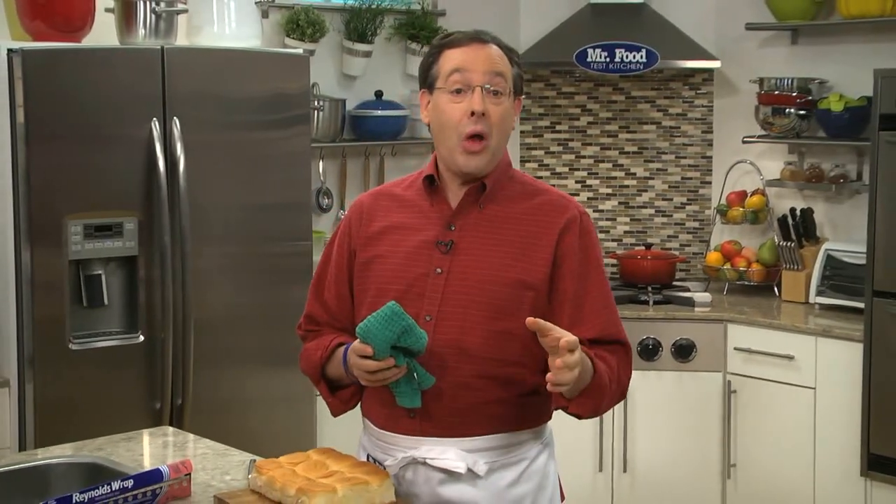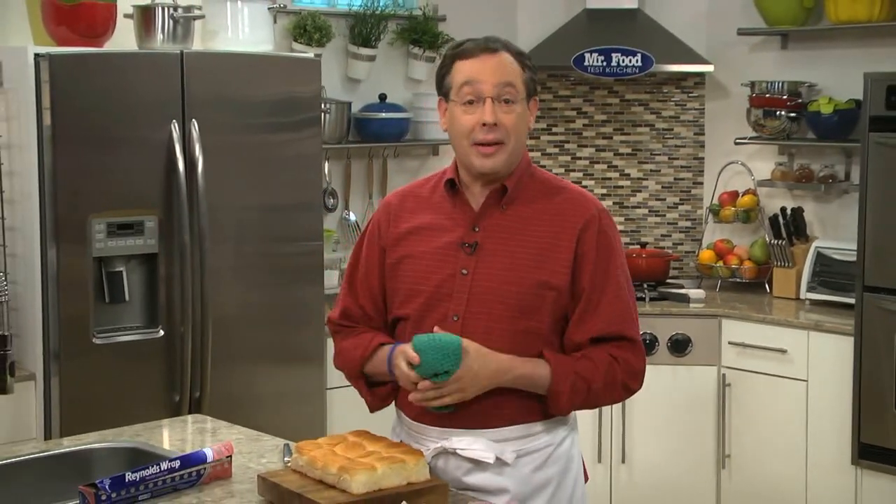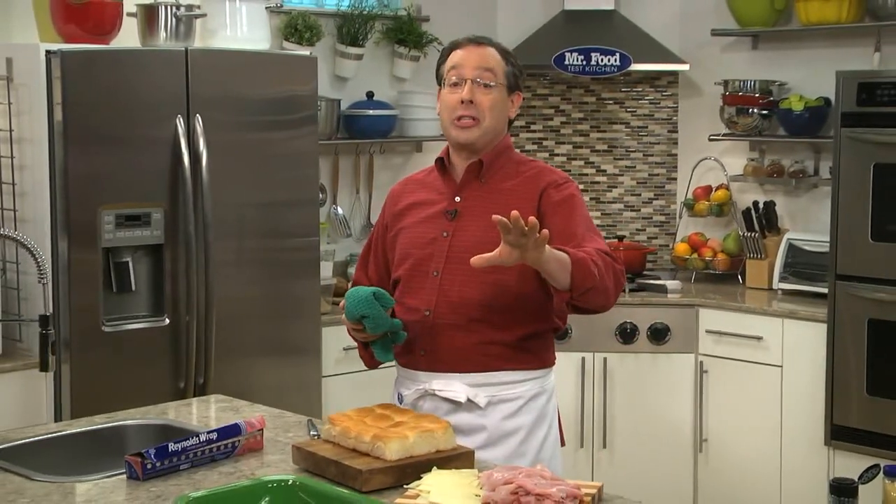With Labor Day right around the corner and everybody getting back to the routine, we thought we'd whip up a one-pan dish that's perfect for the holiday or a quick weeknight dinner. I'm talking about sliders — but not just any sliders.